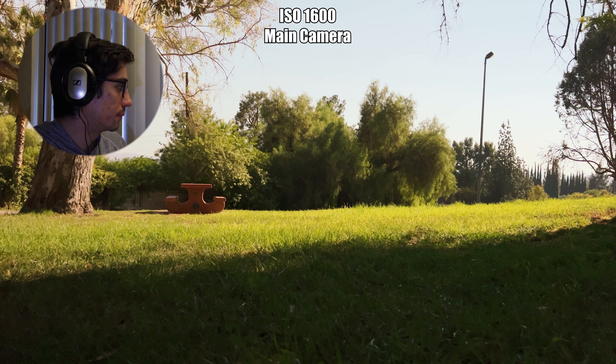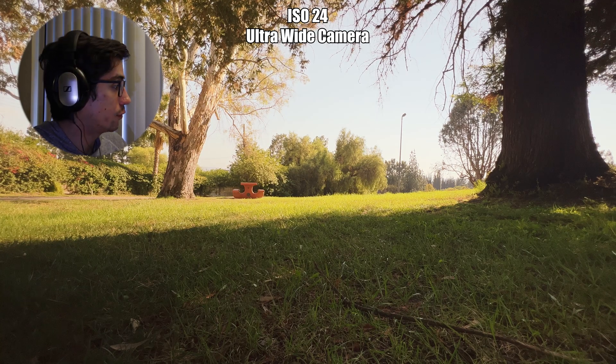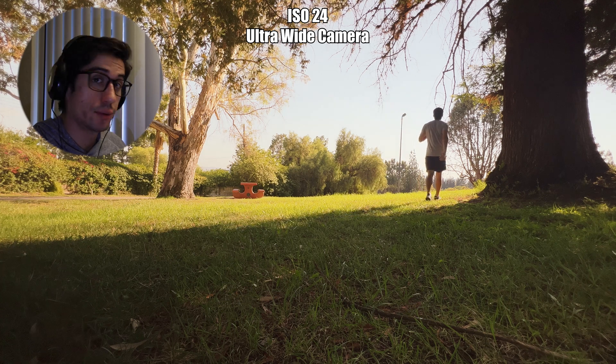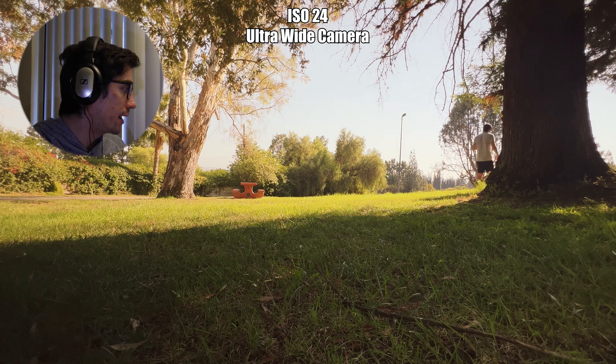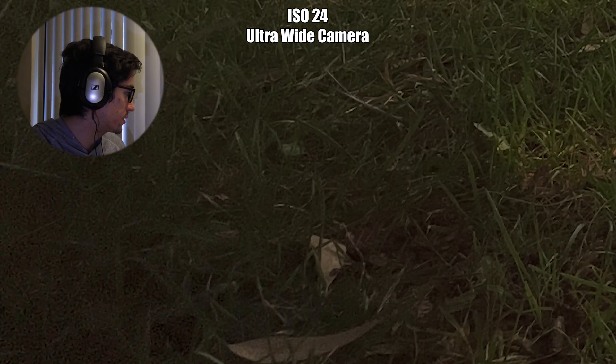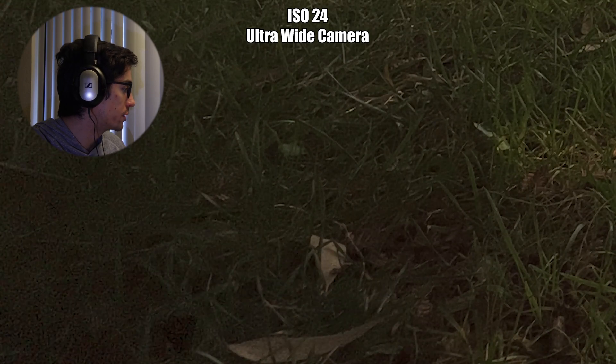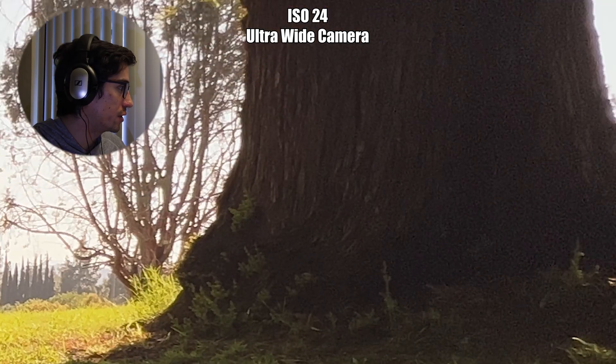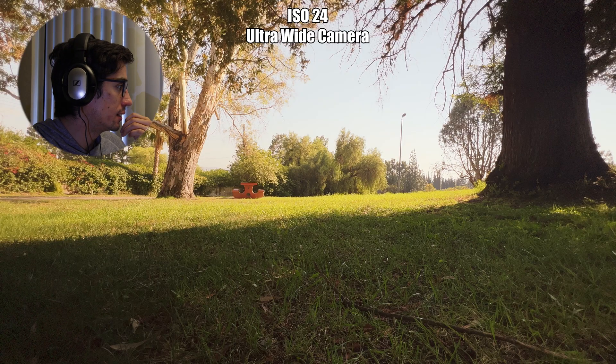Let's move on to the ultra wide. The first test is at 24 ISO and the image looks okay. Even at this lowest ISO, as you enter any shadowy areas there's a decent amount of noise and grain, especially looking at the grass or the tree on the right. But all the well-lit areas look quite nice and sharp with a lot of detail and no noise issues.